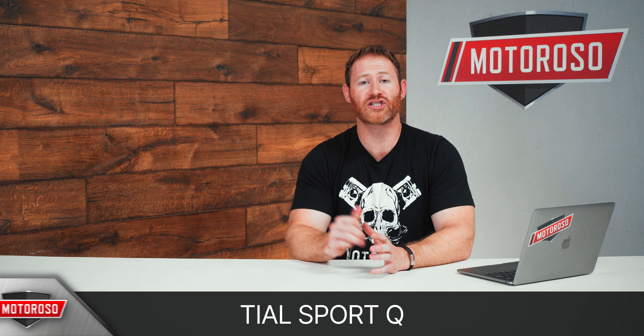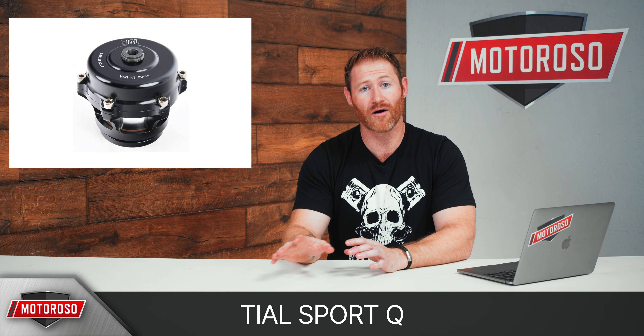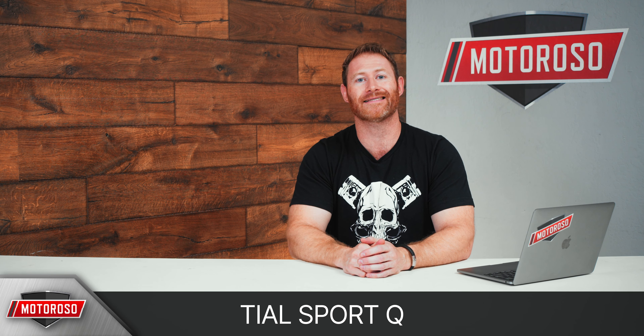The next option is the TL, which shares a flange style with the Turbo Smart. It's considered the quieter of all the options, which for people who don't love blow-off valve sounds, this might be the choice for you if you don't want it to be super loud. Also going to set you back around $250, and it sounds like this.